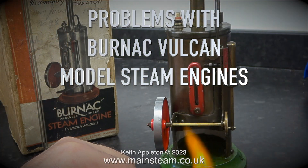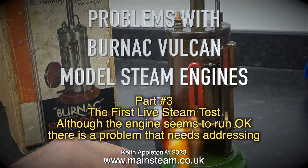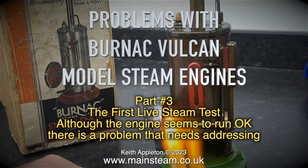Problems with Burnak Vulcan Modelled Steam Engines Part 3: The First Live Steam Test. Although the engine seems to run okay, there is a problem that needs addressing.